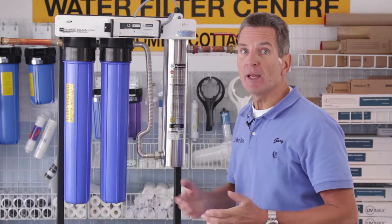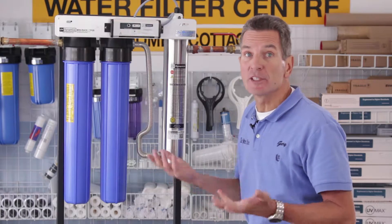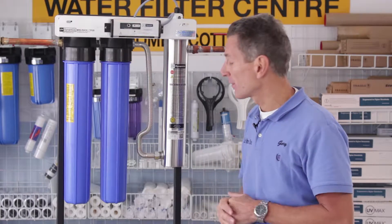The sediment filter might need to be replaced a little bit more often depending on how much sediment you have in your water, how much water you use, things like that.